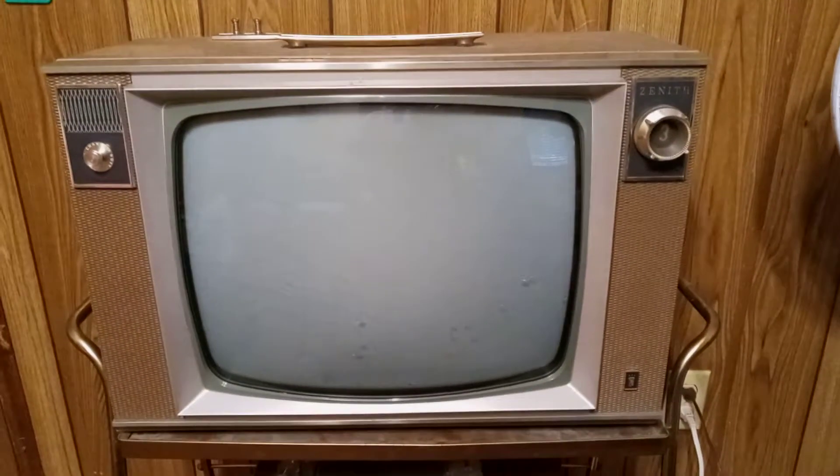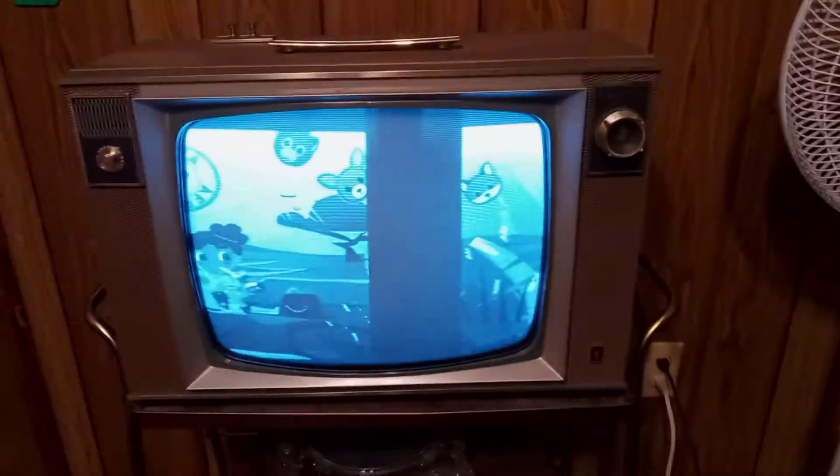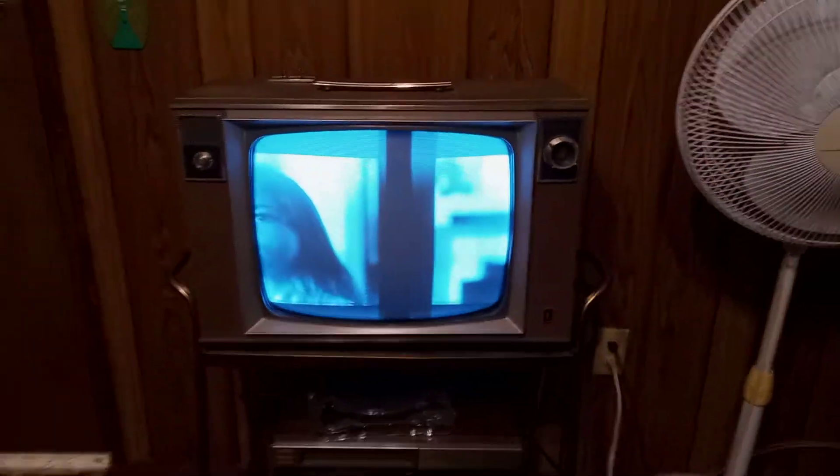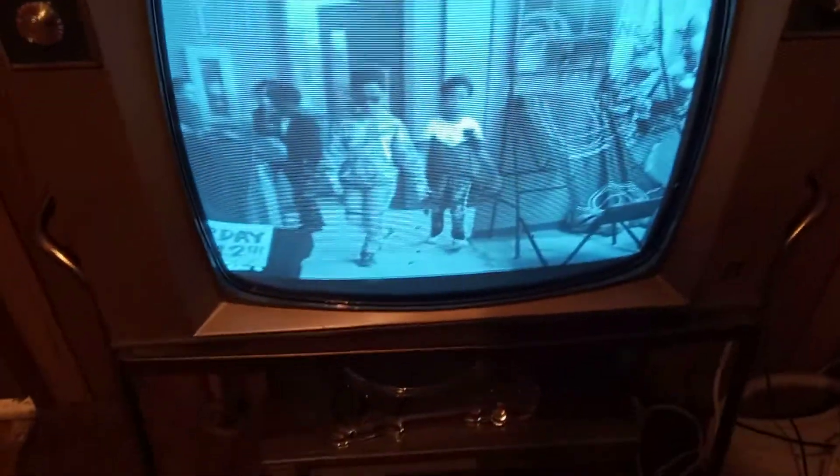I'm going to flip it on — there we go, the light came on. Now you guys can see what I'm talking about here. Yeah, look at that — right off the bat we've got a double screen here. Now let's try to sync the television with the horizontal hold and you can see it's very touchy. I barely touch it and it freewheels. Okay, it's locked for the moment.